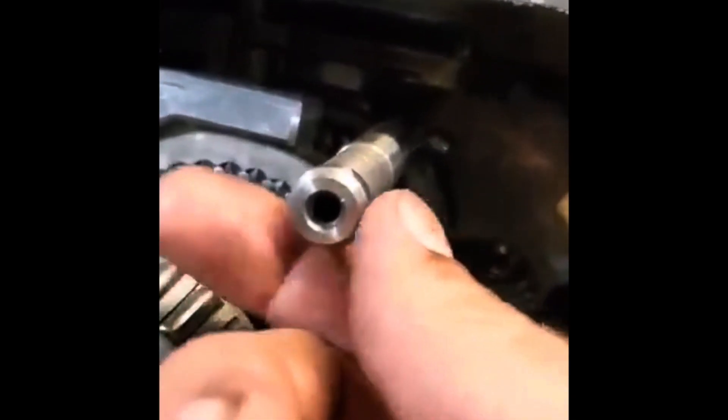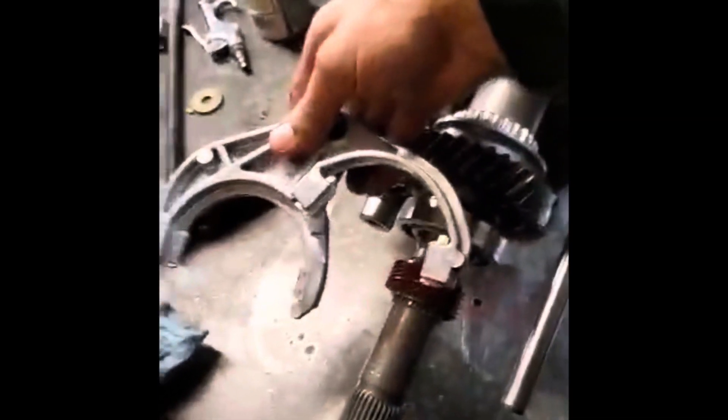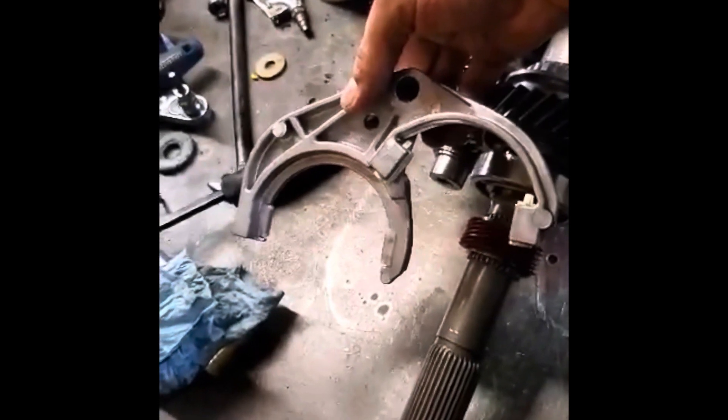Removing the reverse fifth shift fork. Inside, we got our shift rail that will rotate up into this other little shift arm inside there. A little tab on there rotates up into that slotted hole that activates fifth and reverse. So let's slide that back out and come around to this side. This is the fifth reverse shift fork.